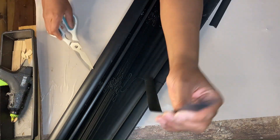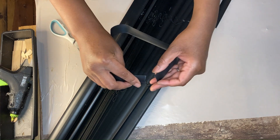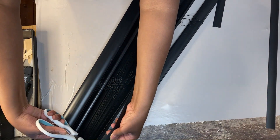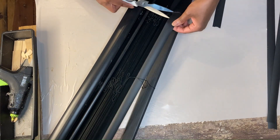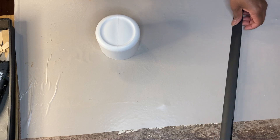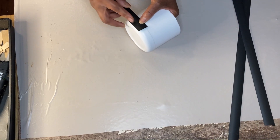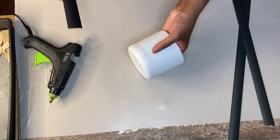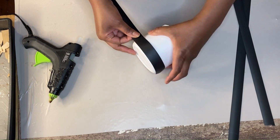We had a set of mini blinds that we no longer were using because one of the blinds had broken at the top, and I was like, don't throw those away — I have an idea. So you will see me cut off a couple of strips of that and add them to my canister. Then you will see me grab some tumbling tower blocks and basically use those to create a set of legs, so my canister will have three legs.